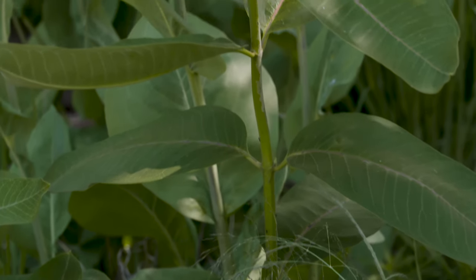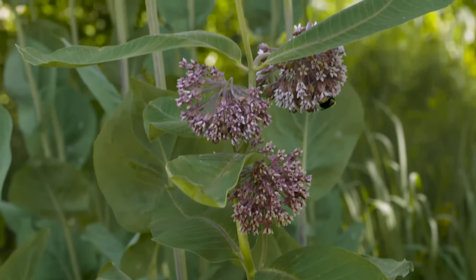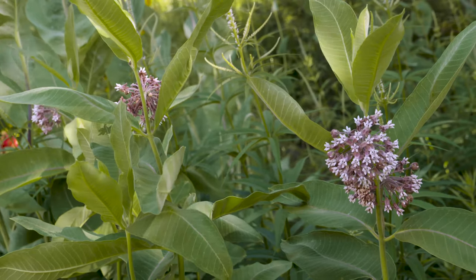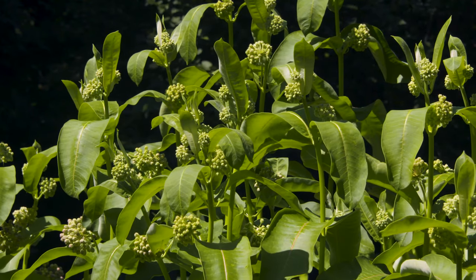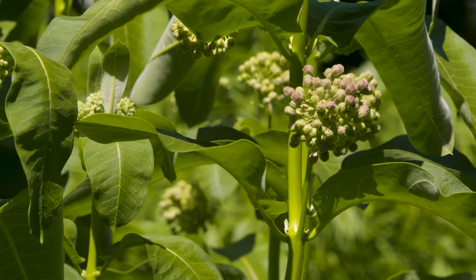It will bloom with a kind of rosy pink flower that starts out in the axils of each of those leaf buds. This Asclepias not only provides good forage for the larval caterpillars but it also provides nectar for the butterflies as they continue their migration.